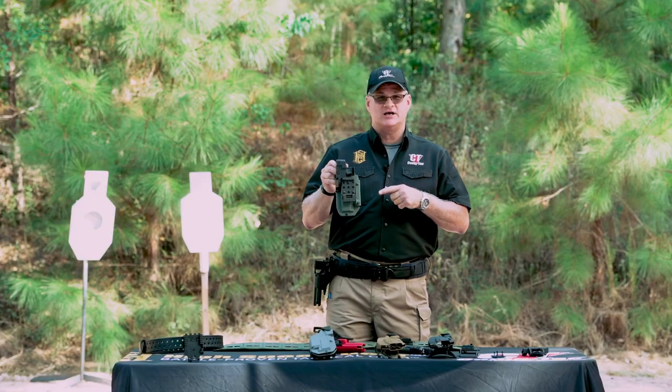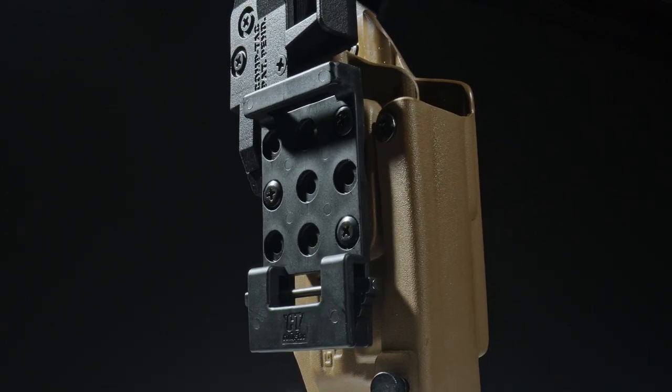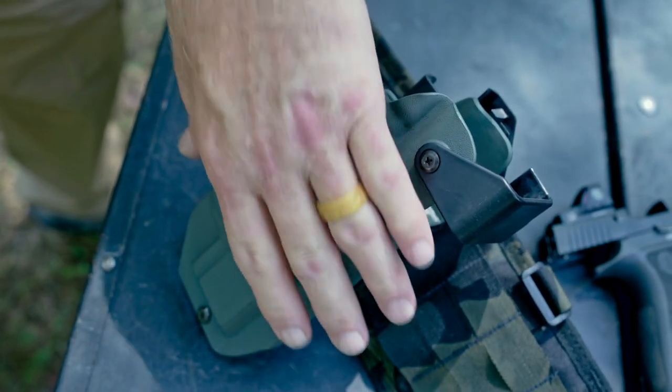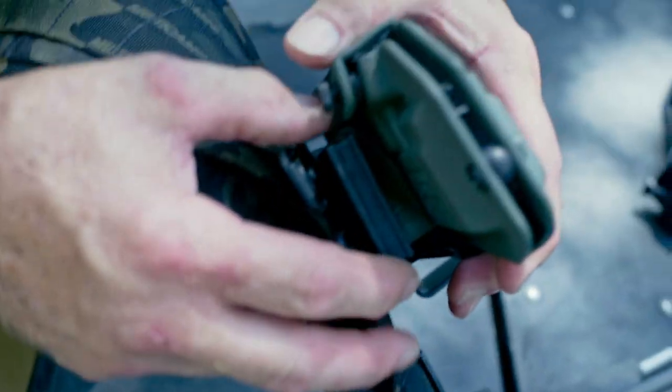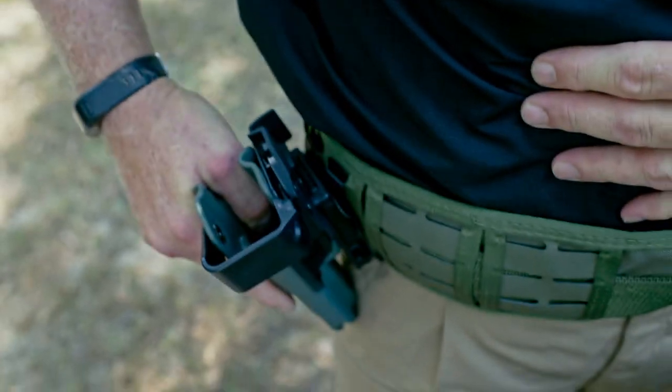The holster is designed to work with our SQR — our Secure Quick Release device. The SQR allows you to move your gear from one position to another, whether from one belt to another, from a belt position to a thigh rig, or to your plate carrier, in 30 seconds or less.